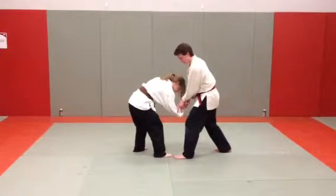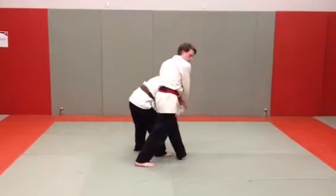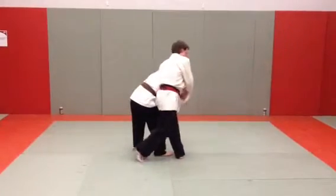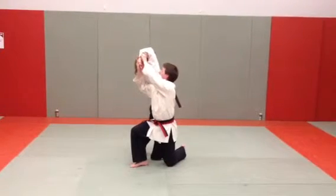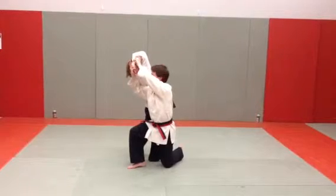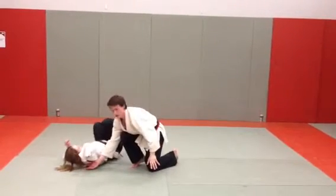Now you're going to pivot on your left foot so that your right foot comes past them. As you do this, you want to bring their arm up and around so that the elbow is next to the ear and they're off balance. From here, you can pull down or just let go and they'll fall.